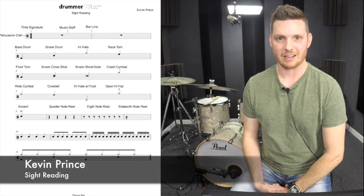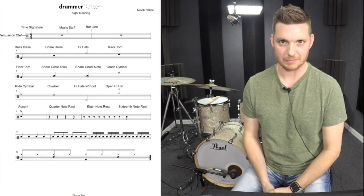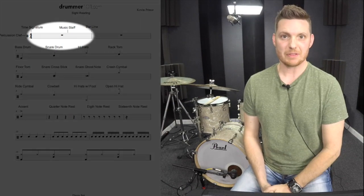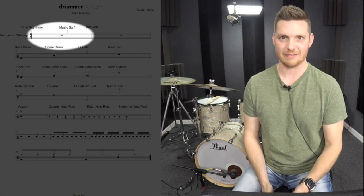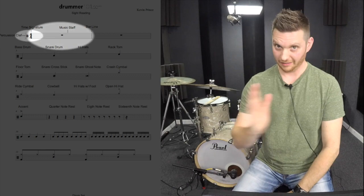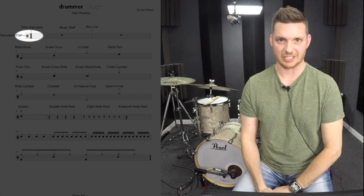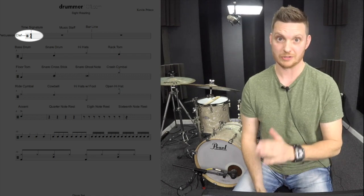Hey drummers, Kevin from Drummer101.com, and in this video I'm going to give you an overview for reading sheet music for drums. At the top of the page you'll notice we have lines that are running horizontal. This is our music staff, and the music staff is where the music notes are written. All the way to the left of the music staff we have our percussion clef. This is telling us that this music page is for percussion instruments only.